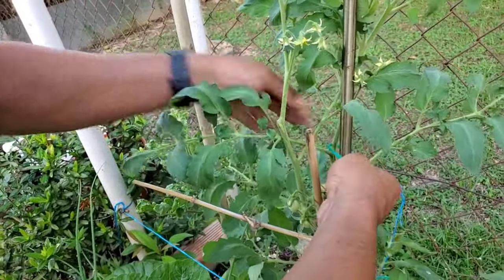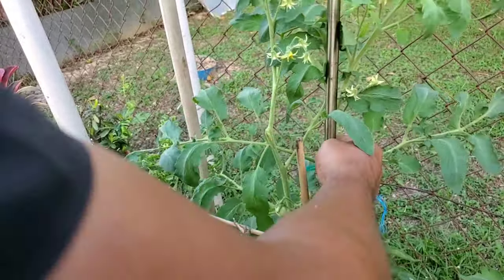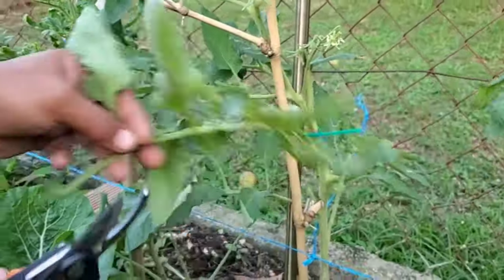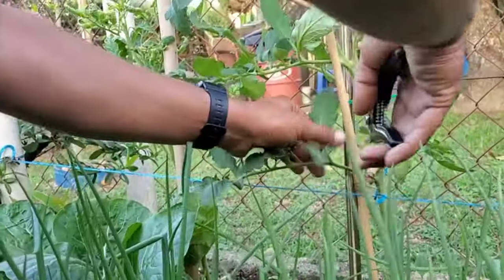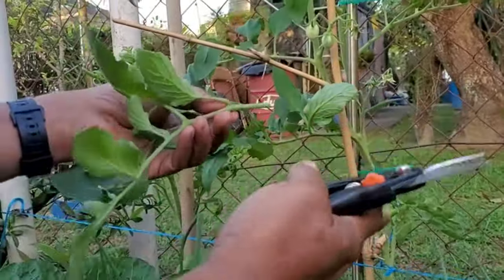Just a twist and you pull it through, and there you have the plant looking good. The good thing is, as the plant grows you could slacken it. Now, you would have heard about people pruning tomato trees. Let's start by saying there are two types of tomato plants: they are determinate and indeterminate.